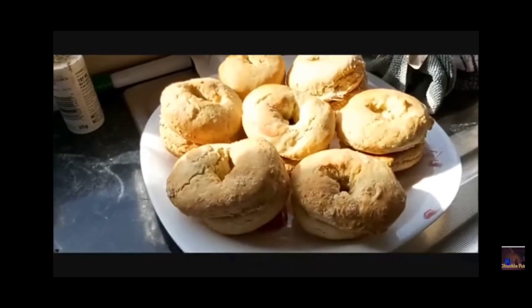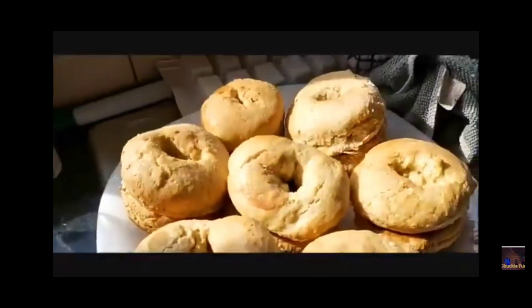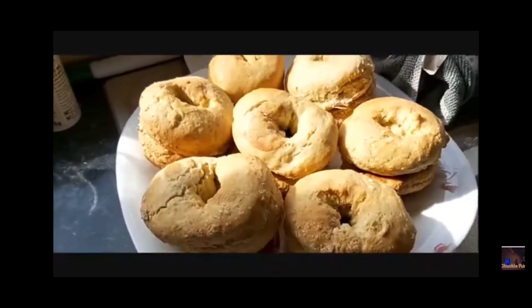The Jammie Dodgers are biscuits — or cookies if you like — that have jam in the middle. They usually have a cutout in the middle that the jam pokes through, but I'm not very good at doing cutouts, so I made a circle in the middle instead. So this is what the Jammie Dodgers look like — there's a circle in the middle with the strawberry filling in it. They look tasty.